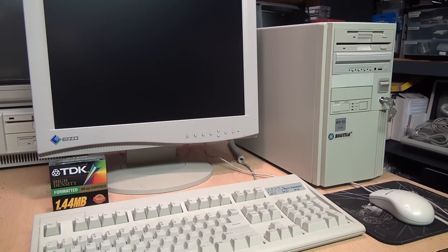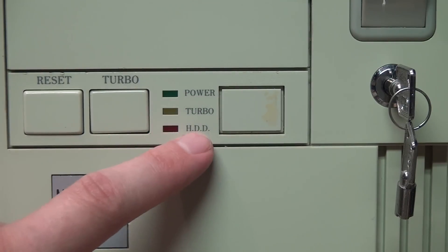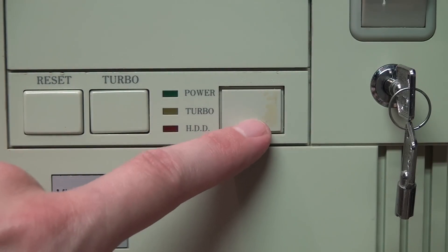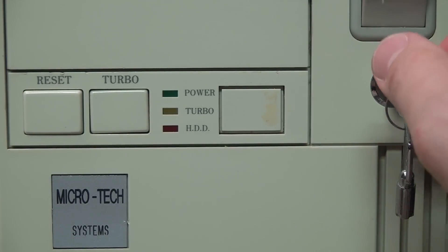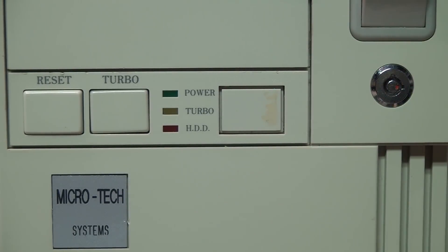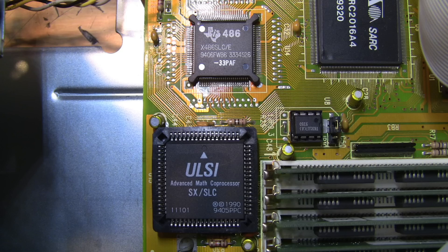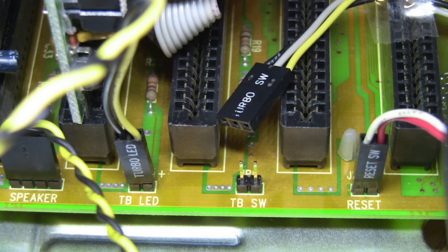Here is a typical early-to-mid 90s mini tower PC. On the front panel it has a reset button, a turbo button which clicks in and out, indicator LEDs for power, turbo, and hard disk drive access, a knockout plug for where a CPU speed readout LED would go, and a key lock which locks out the keyboard rather than physically locking the case. It has a 33 MHz 486 SLC E processor designed by Cyrix and manufactured by Texas Instruments, and on the motherboard you can find the typical pinouts for the key lock, power LED, speaker, reset button, turbo LED, and turbo switch.